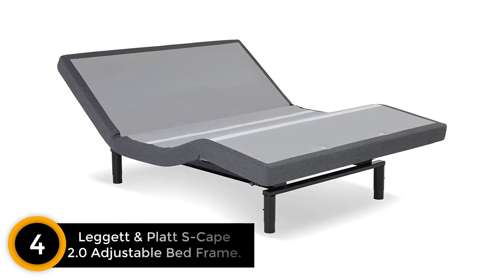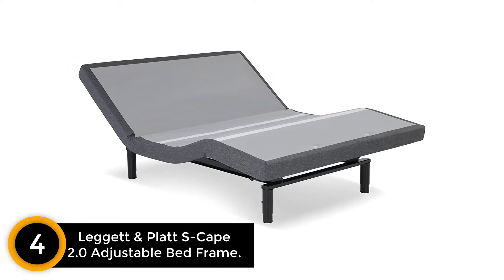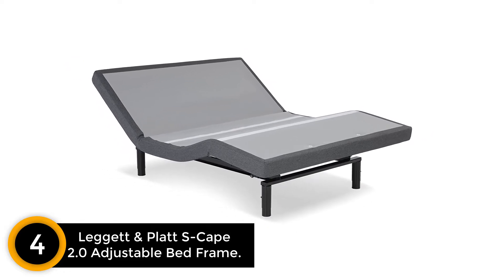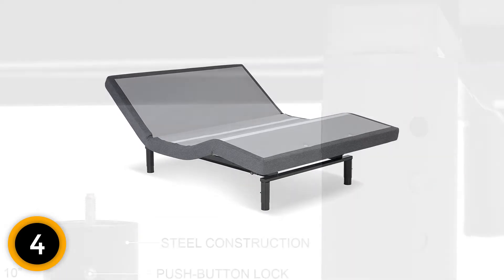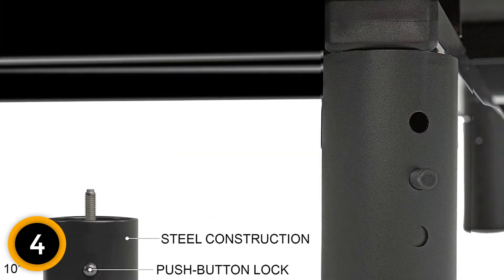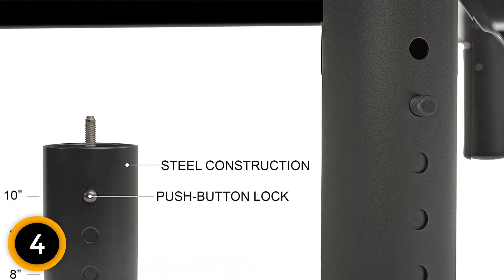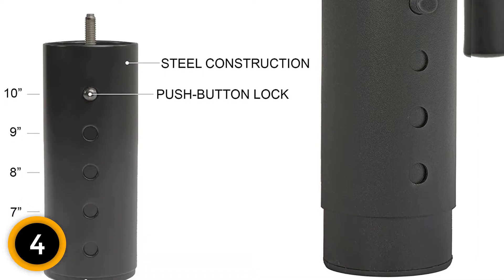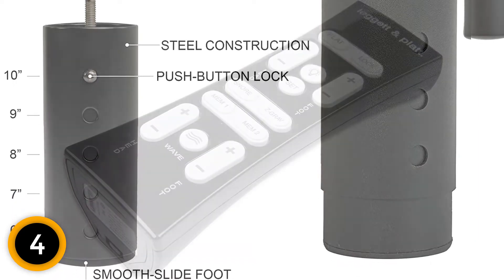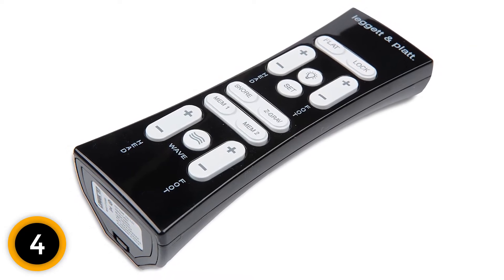Number 4: Leggett & Platt S-Cape 2.0 Adjustable Bed Frame. Leggett & Platt is quite a reliable brand when it comes to adjustable bed bases, and the S-Cape 2.0 comes with plenty of features to prove it. The frame comes with its very own remote control, which may seem bulky at first, but grants you control over all the bed's features while lying down. If you misplace the remote, Android and iOS apps will do just about the same thing.